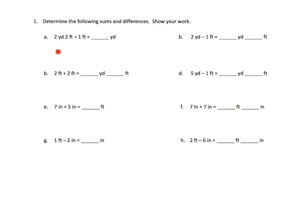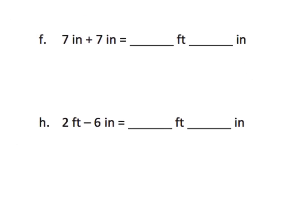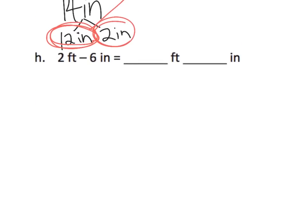So what we've got here is we're supposed to be adding and subtracting. Let's zoom in on F. So F says we've got seven inches plus another seven inches, so we can add those together. That's 14 inches. But then we need to remember that those 14 inches is really a bundle of 12 inches plus 2 inches, and those 12 inches — that's one foot. Then we have two inches left over, so there's our one foot and two inches.